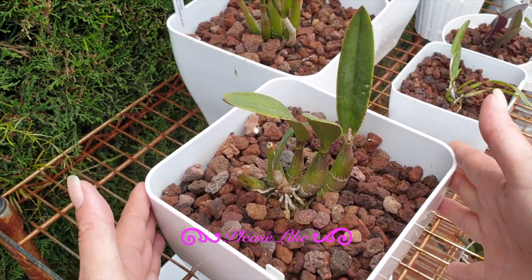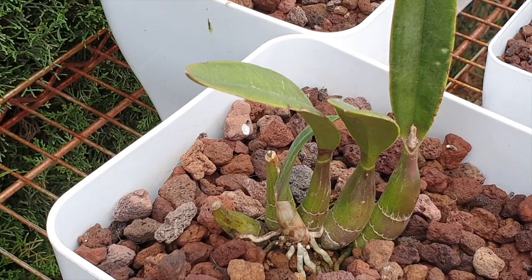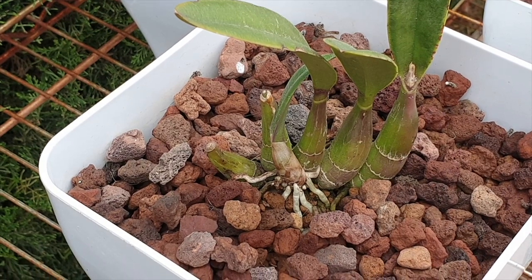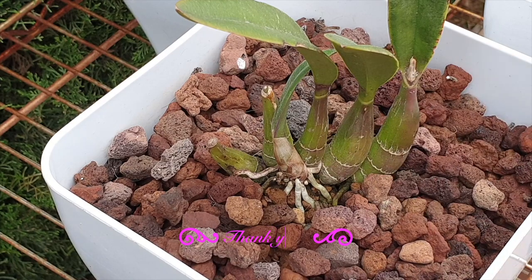Here you see Lelia papstii. That was repotted in one of my 2021 marathons because it was go time — she showed roots, and she is still doing very well in her setup: akadama mixed with grit, top dressed with lava rock. The little growth here is much smaller, as expected, but it has given me new roots and it's been living outside throughout the winter doing fine.